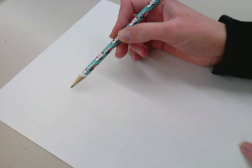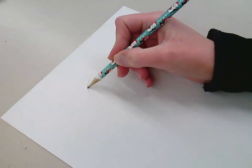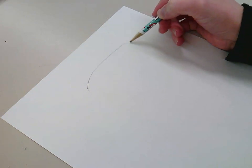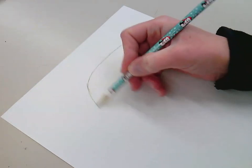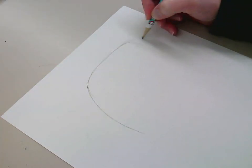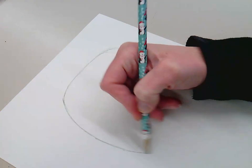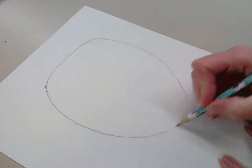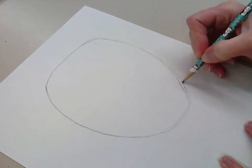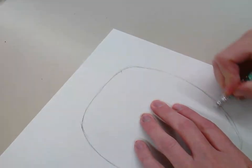I'm going to start with the top of my head. I have my paper vertically, so I'm giving myself a little bit of room from the top and I'm going to draw the top of my head. I'm using darker pencil lines than I normally would just so you can see this. I'm bringing down one side and then the other side. The face I'm drawing is going to take up a large portion of the paper. I have an extra line here and there that I need to erase.